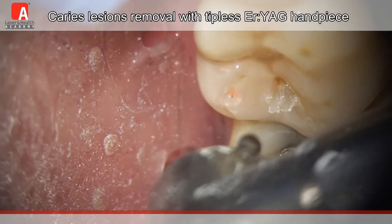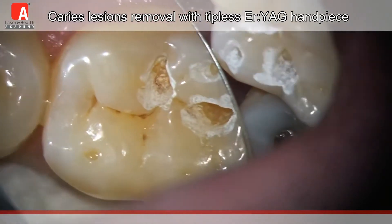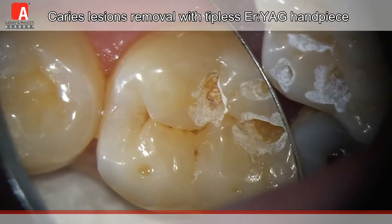And here is the final result — the removal of all the decayed tooth structure, with just healthy tooth structure left ready to be filled, and here is the final filling.